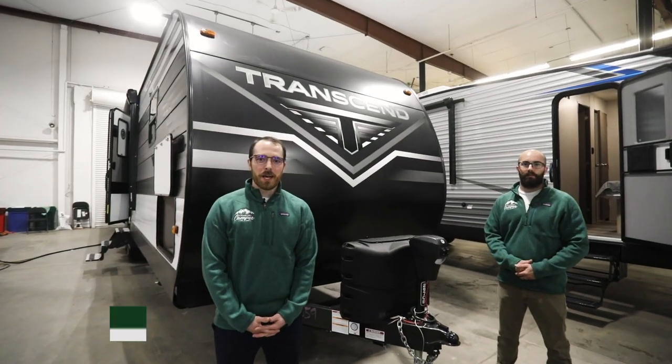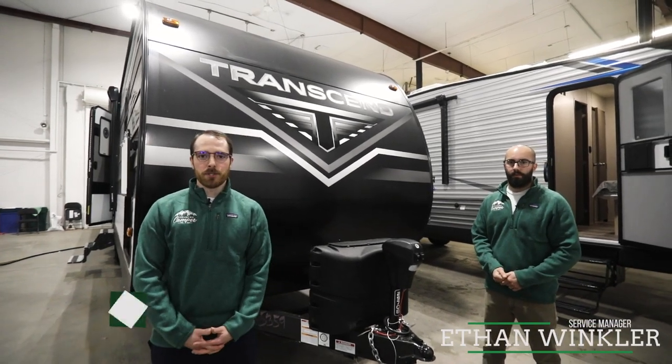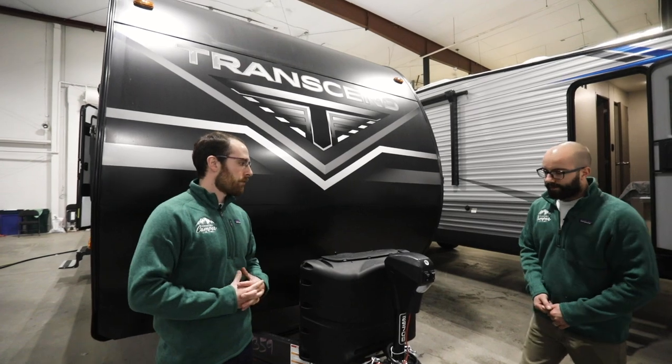Hi, I'm Logan Gregg. We're at Country Camper and today I'm joined by our service expert Ethan Winkler. We're here to provide you with our Tech Tip Tuesday tip on the operation of a power tongue jack and, in the event that you need it, the manual override. So Ethan, take it over please.